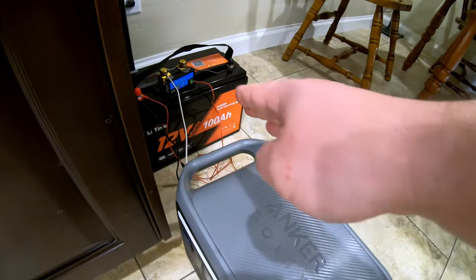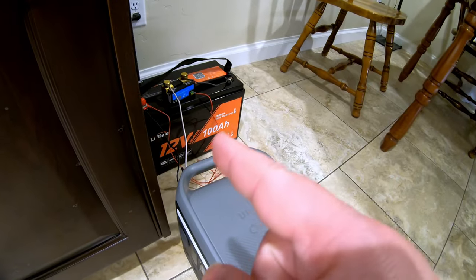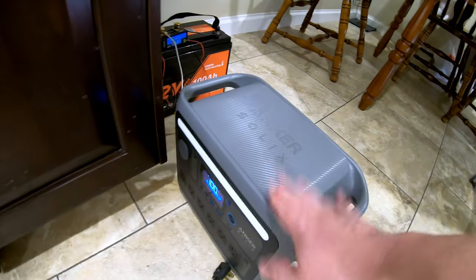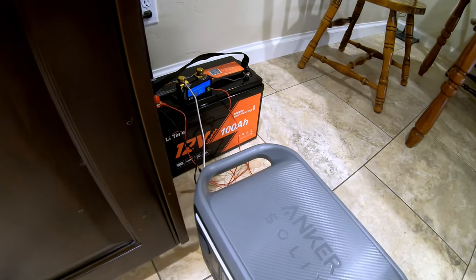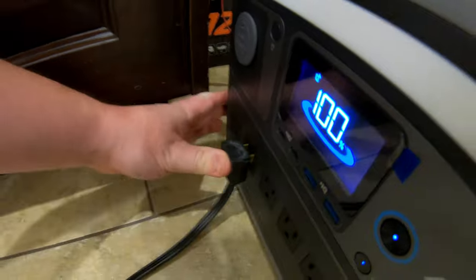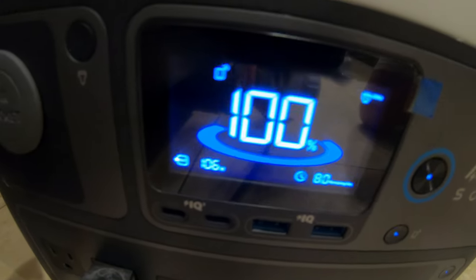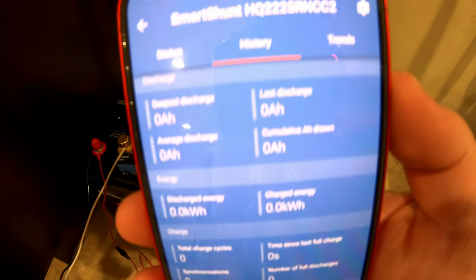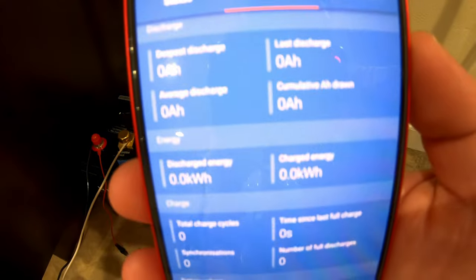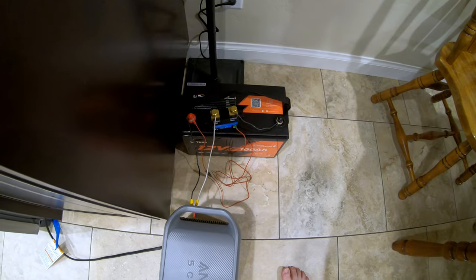We're all about real-world testing here, so why not see what the actual real-world capacity is in a situation like this? I have this power station hooked up in the middle between the battery and the fridge for two reasons: I need an inverter to get the DC power to AC power, and sometimes I'm not right here when the battery dies and this can see the fridge through a few extra hours. Everything is zeroed out on the Smart Shunt and it is 10:08 p.m., so let's see how long this runs.